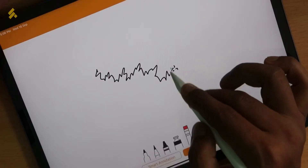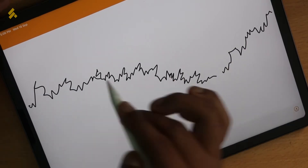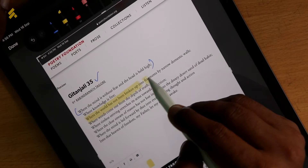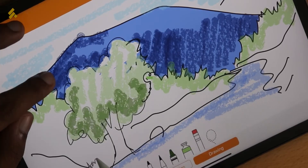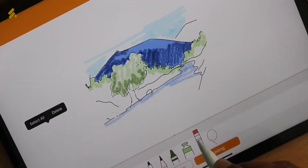Many creative people are interested in digital painting and illustration, and the most important tool for that is the Apple Pencil. It is a very powerful tool if you are productive and creative.